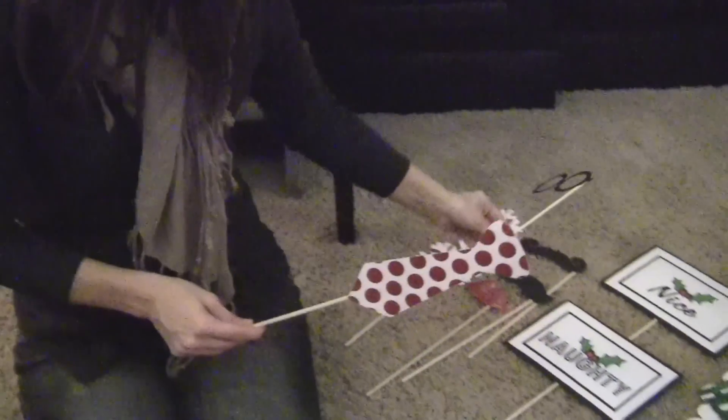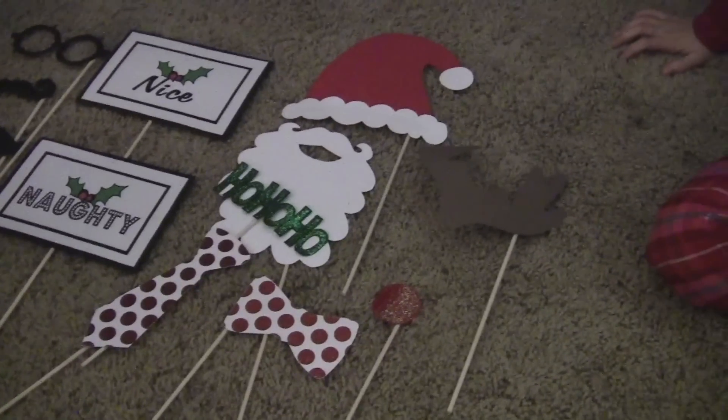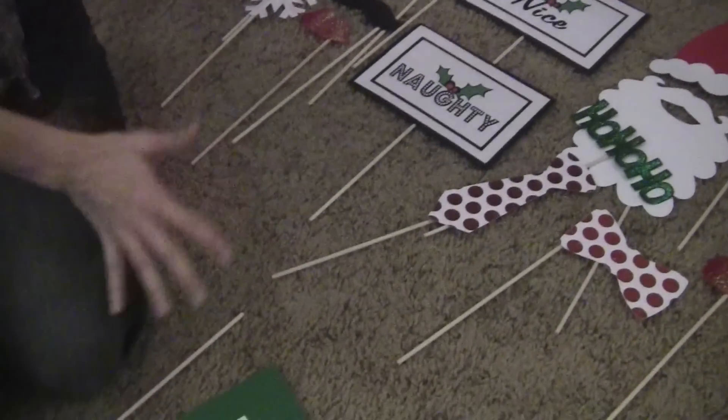Hi, I'm Jenny with Show Me Cute. Isn't this cute? I have a new party obsession and it's called Photo Booth Props. This is a really easy thing that I have seen all over the place on all kinds of websites, and I made all of these and it's so easy.